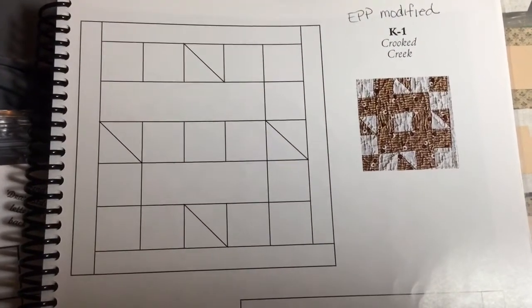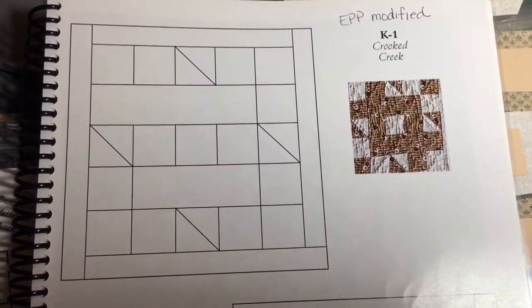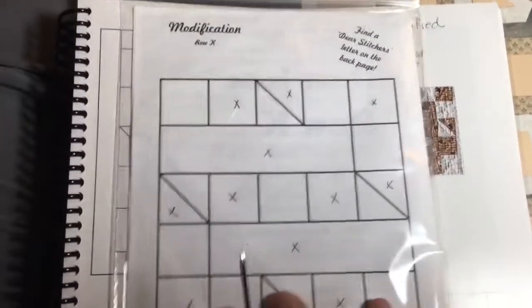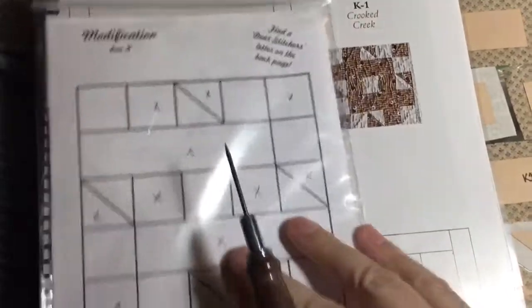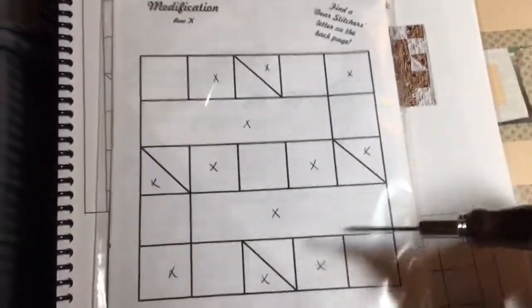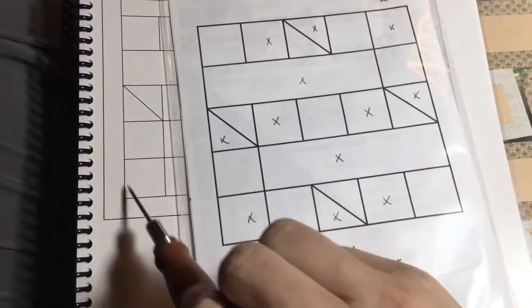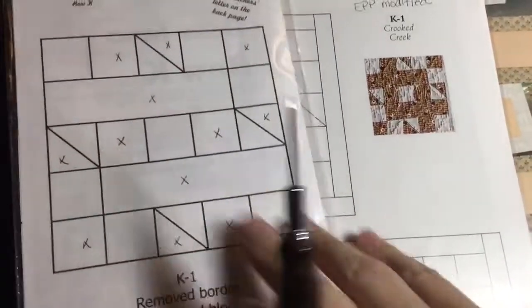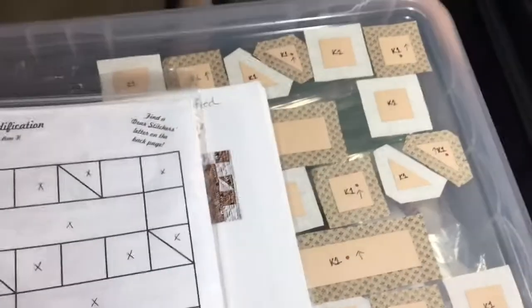This block begins the K row, which is the 11th row out of the 13 blocks of the Dear Jane quilt, so we're getting there. This block is indicated as modified, so I went to the book. When I did my block prep and put it in a baggie, I had trouble determining which were the focus fabrics, so I marked them before laying it out. The difference from the original is that this version removes the border and connects a couple of the blocks together, like this rectangle, making it a simpler layout.